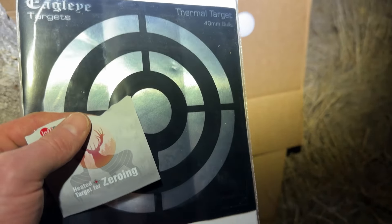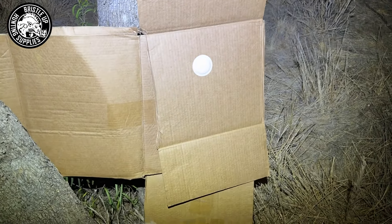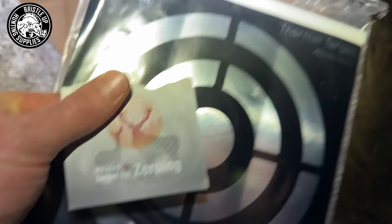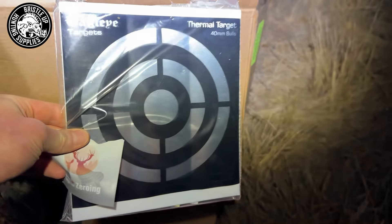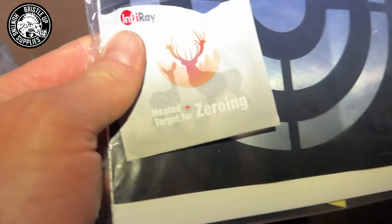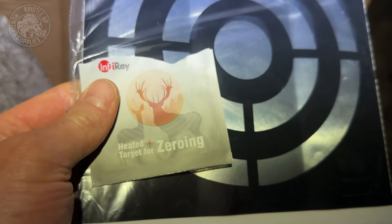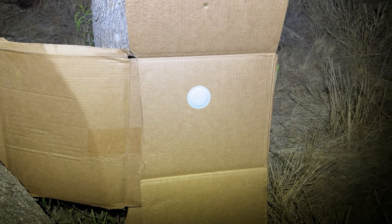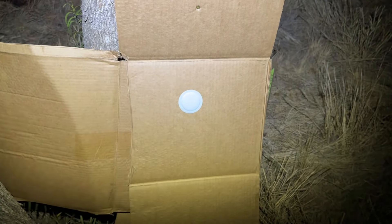I'm going to do a demonstration on how I like to sight in thermals. Usually I'll get a big piece of cardboard — even bigger than this one. I prefer using the heated targets, these patches. You can also use reflective targets — you put them up on a slight angle so you can see it through the scope. The heated ones seem to work quite well, especially these infrared ones. You get a couple with the scope usually. I'd sight it in for 30 or 50 metres and then go out to 100 metres from there. The bigger the piece of cardboard or target, the better, so that you can easily see where your shot lands if it is way out.